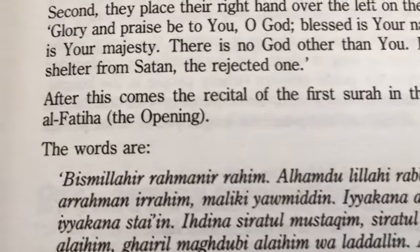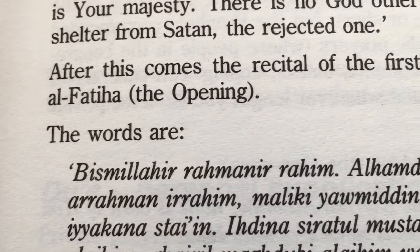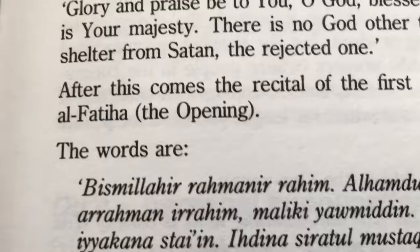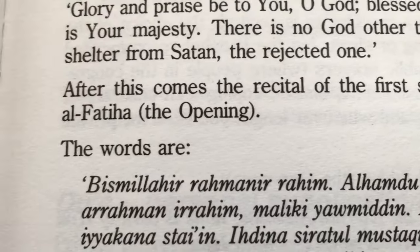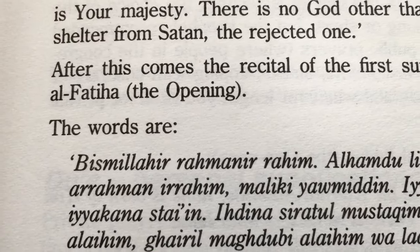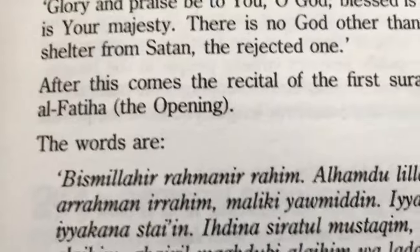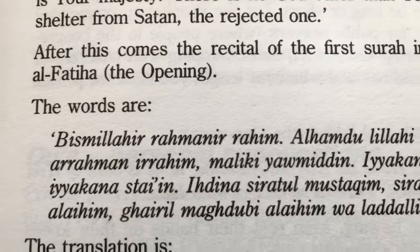If you read just the first one, for example, and you have an American accent, it's not saying 'in the name of God' in Arabic. It comes out like something else — I don't know what it is, but it's not how it sounds in Arabic.